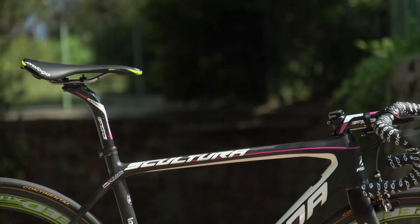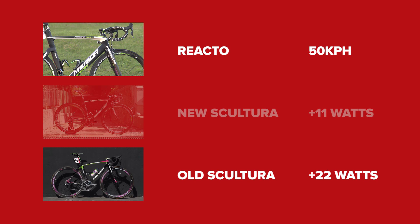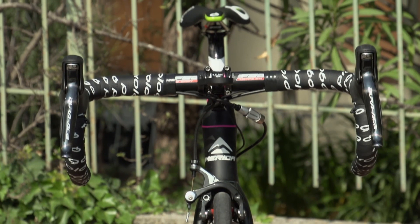In terms of aerodynamic performance, you said it's not quite up to the Reactor. How much slower at 40 to 50 km/h is it? The wind tunnel testing we made — I'll give you the figures for the old Sculptura and the Reactor to show the direct difference. There were 22 watts at 50 km/h between them, with the Reactor being one of the fastest bikes in the whole peloton and the old Sculptura being not aero at all. Now, with the new one, we close the gap by 11 watts — so halfway. But for a lightweight bike, I would say that's already the maximum of what is possible to achieve.